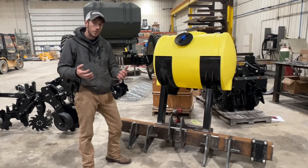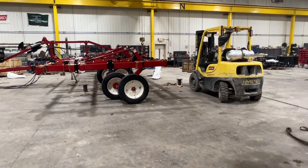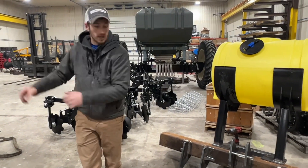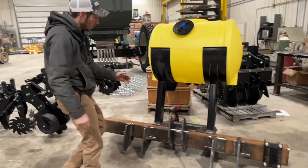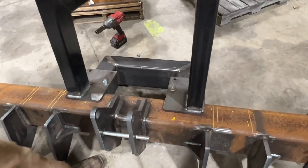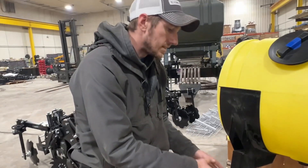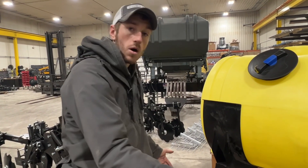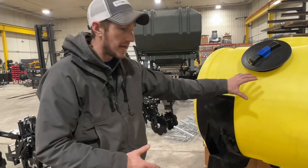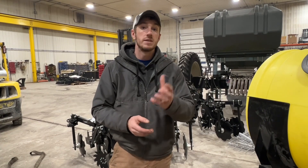It's a smaller project but we treat it the same as our larger projects — like this Salford 2231 you see here. We deal with stuff like that and also the custom side. We use our plasma cutter to cut out some of these fixtures and fittings, because stuff like this isn't a cookie-cutter design. You can't just find a toolbar on the market that's this length with all of this plus a tank on it.